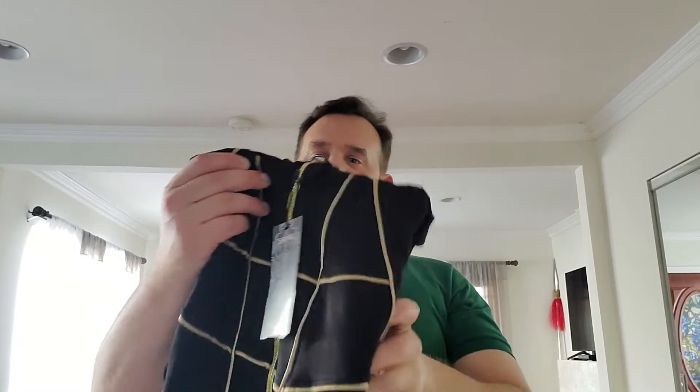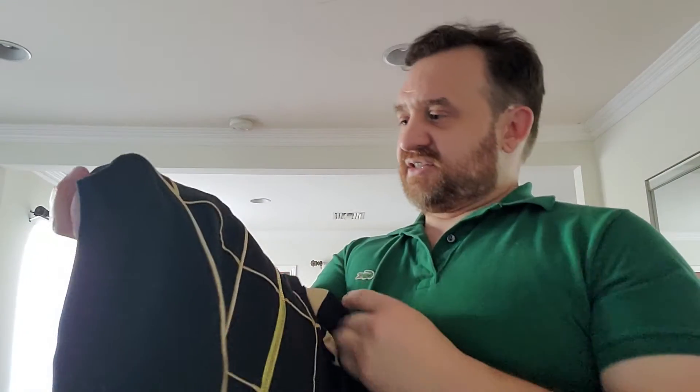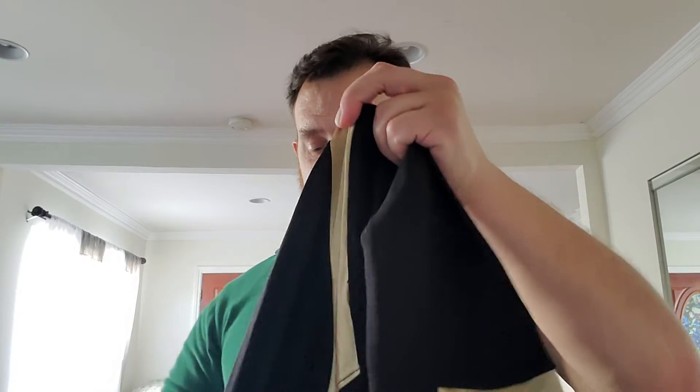Look at this — this actually looks so much nicer, and everybody's said it online: the photos don't do it justice. I actually just thought this was kind of like a dark yellow, but it's more like a gold. It's really pretty, actually — very nice, fantastic. Let's look at the pants and then I'll try it on.